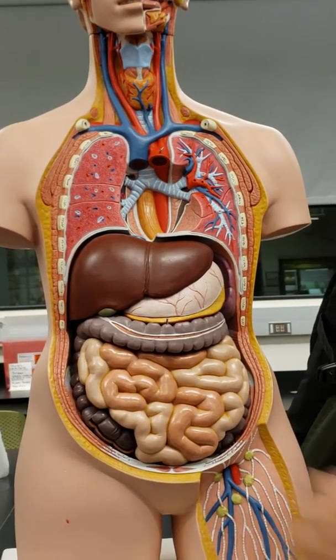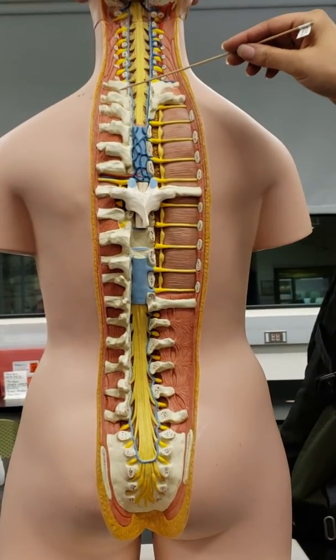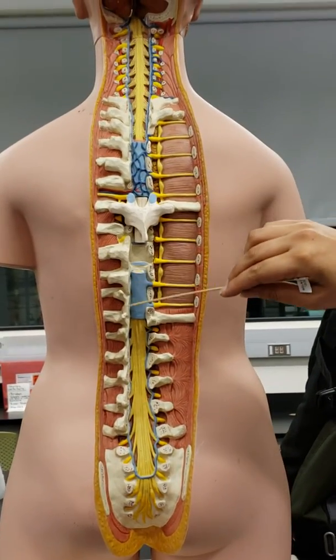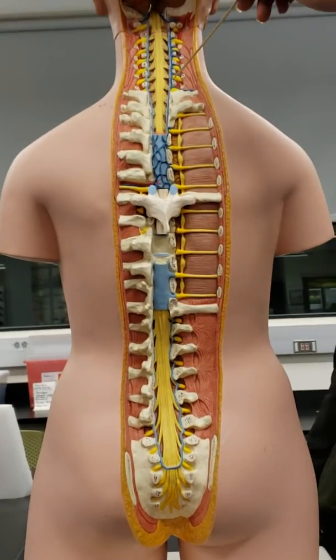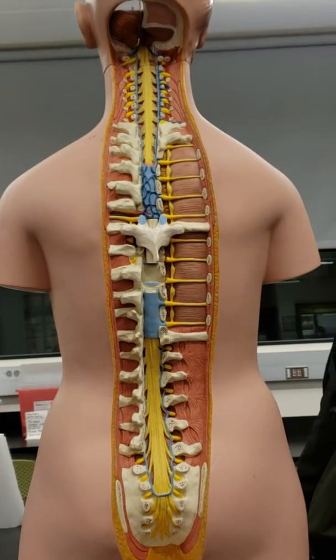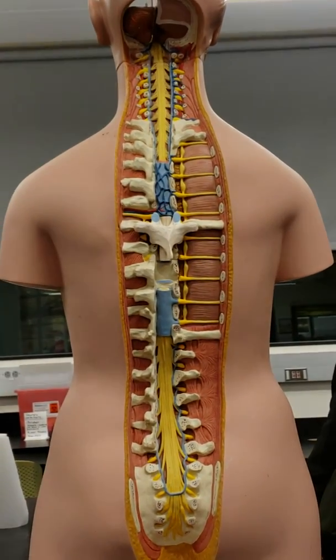Thoracic vertebrae. If it's got a rib attached, it's a thoracic vertebrae. If it doesn't have a rib attached, then you are in the lumbar section or up into the cervical section. And that's everything on this one.